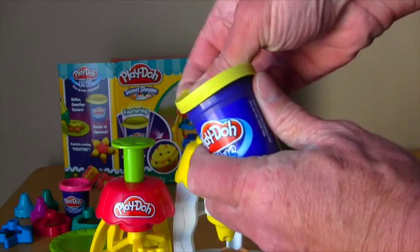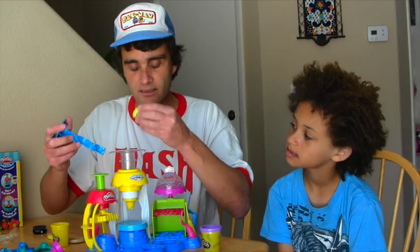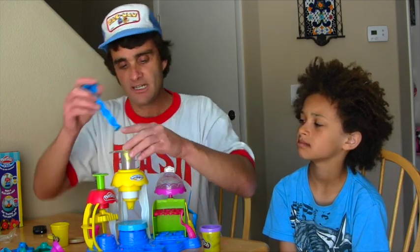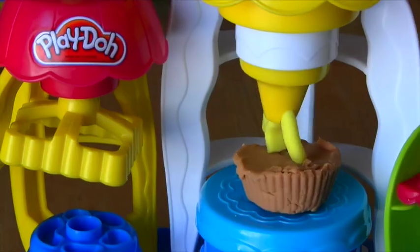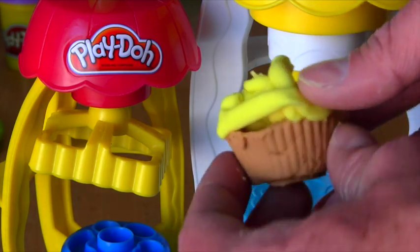Now the top of the cupcake requires the special Play-Doh Plus Yellow Play-Doh Frosting. And to do that, we're going to take our yellow Play-Doh and put it in here. Dude, this smells just like frosting. I'm not going to eat it though — I'm just going to put it in here, push it in, and squeeze it out. Squeeze, squeeze, squeeze, squeeze, squeeze. And there it comes out on the bottom. This stuff smells delicious. This cupcake is kind of special.